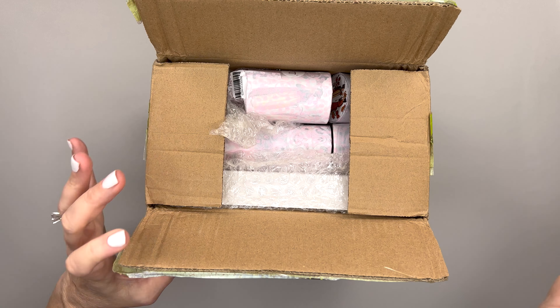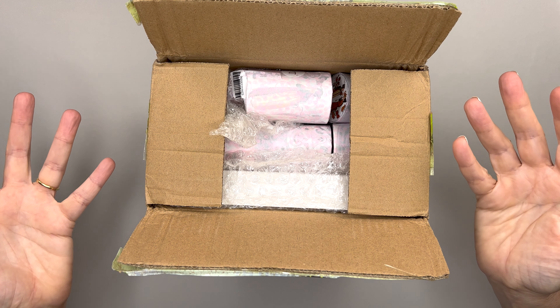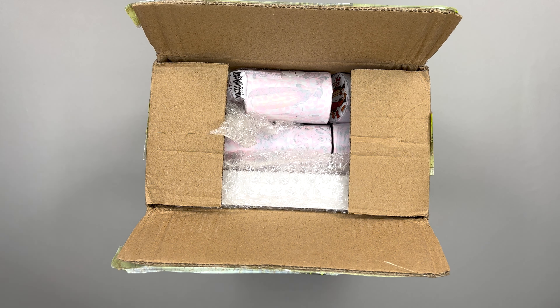It's unboxing time! I am so excited — I get another big box from the Washi Tape Shop. It's chock full of stuff. I can see it but I haven't taken anything out yet. I can't wait to see what they send me.